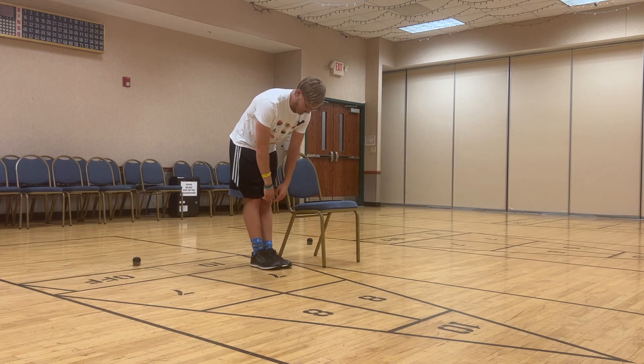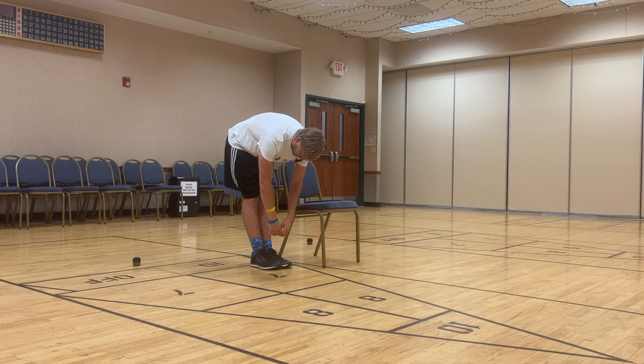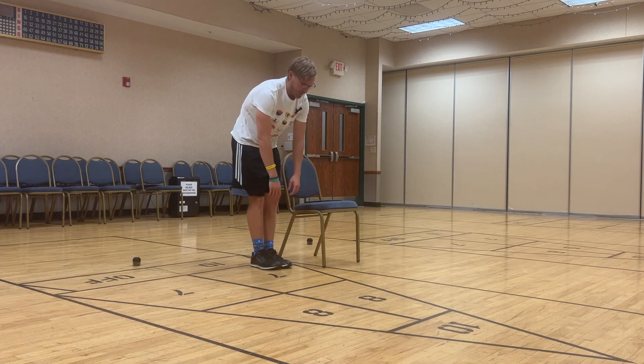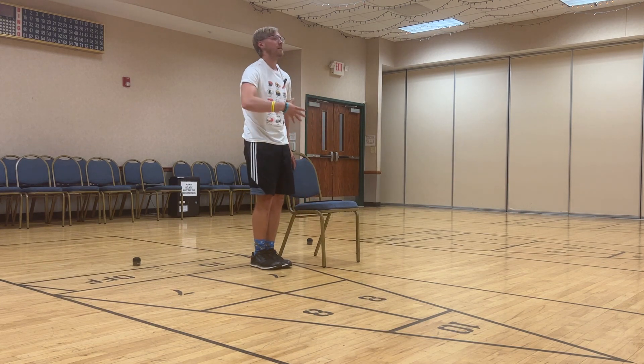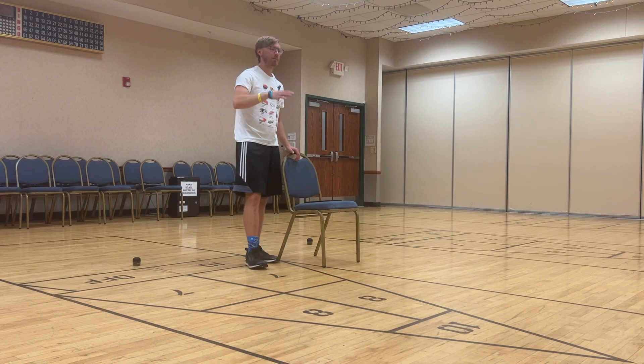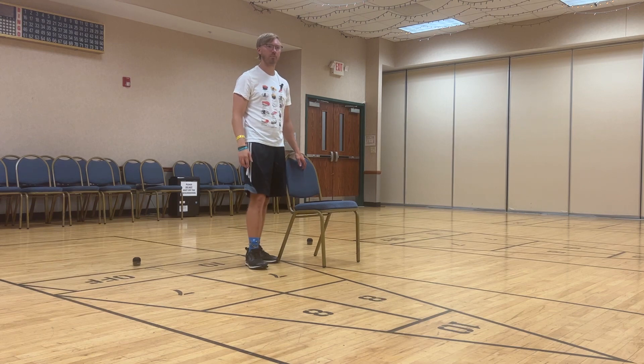We'll finish with a gentle hamstring stretch. Keep those legs nice and straight, reach down as low as your body will let you go. Don't really focus on actively touching your toes — just get that nice stretch on the back of your thighs. Take a big breath in, big breath out. Gently stand up nice and tall. Take a breath as you get to the top — make sure that blood gets back to your head before moving around. We're all finished. Thank you so much for coming and have an awesome rest of your day.